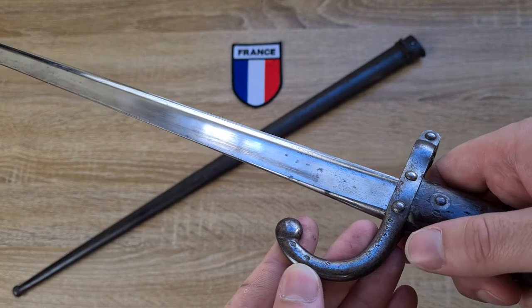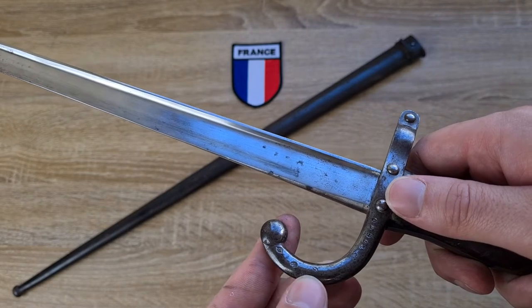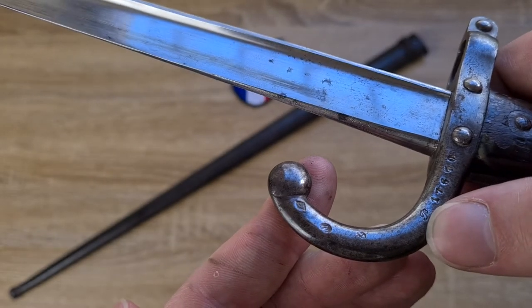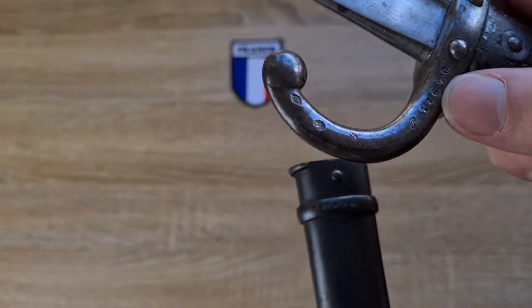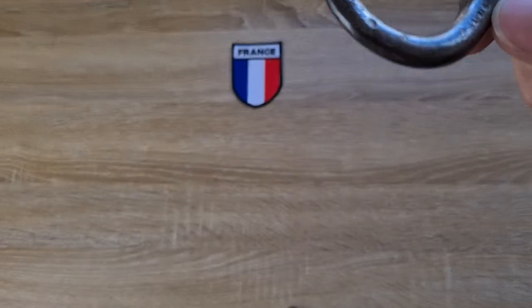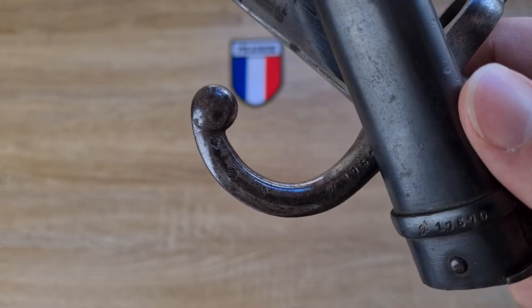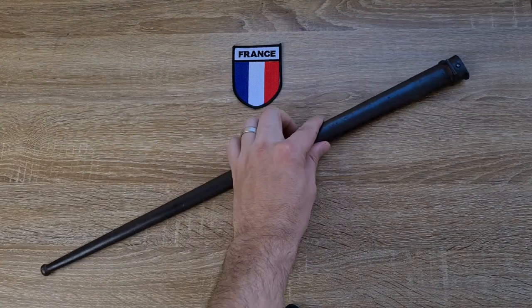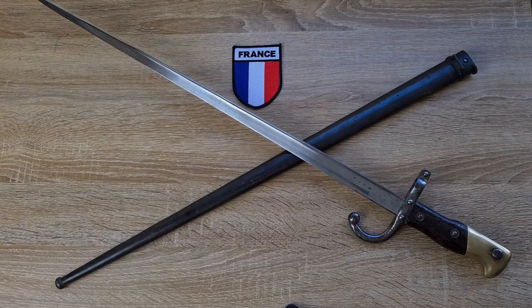Moving to the crossguard, these three stamps represent military ownership. There's also a serial number where my right thumb is — a letter prefix followed by a five-digit number. That's matching on the back of the frog bar as well. Initially I believed the letter prefix represented batch numbers, similar to a Mauser style serial number where each letter represents 10,000 numbers, but it appears that's not the case with French bayonets.